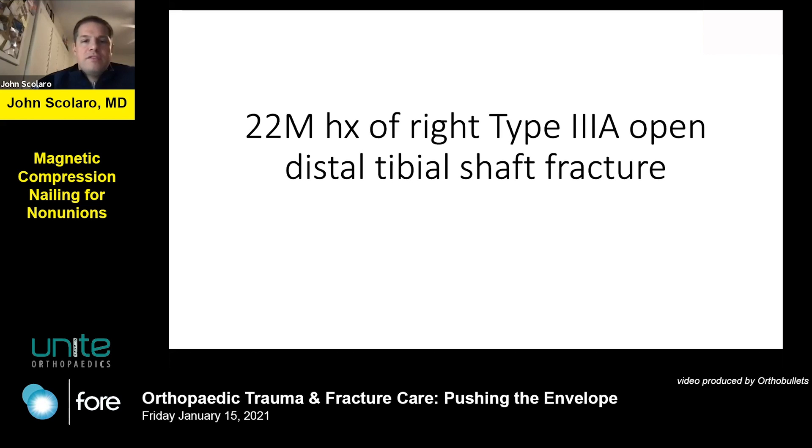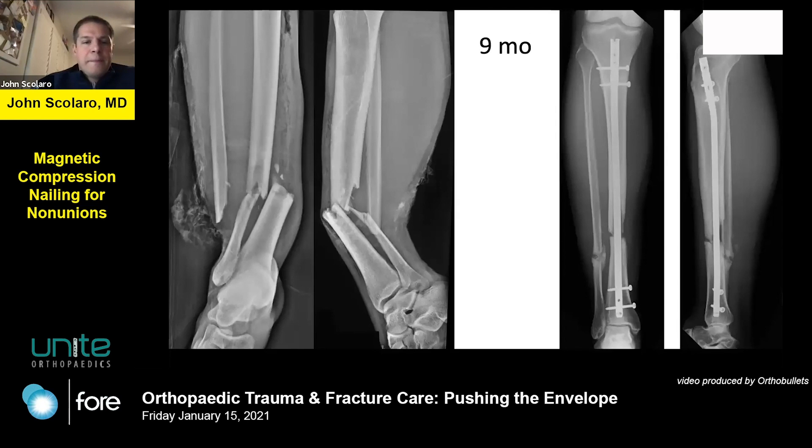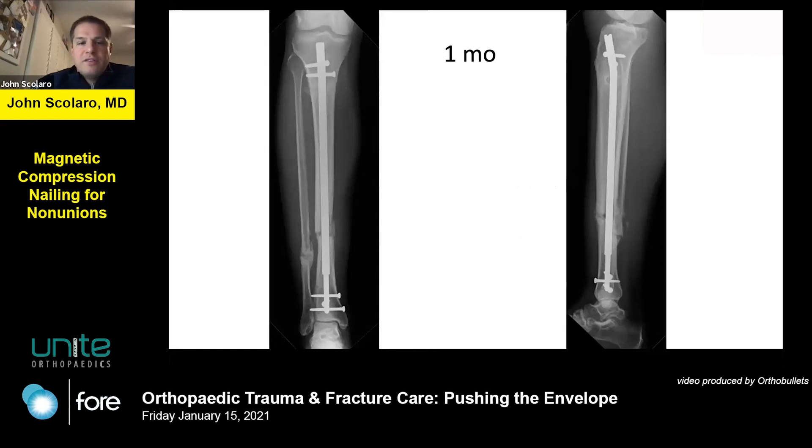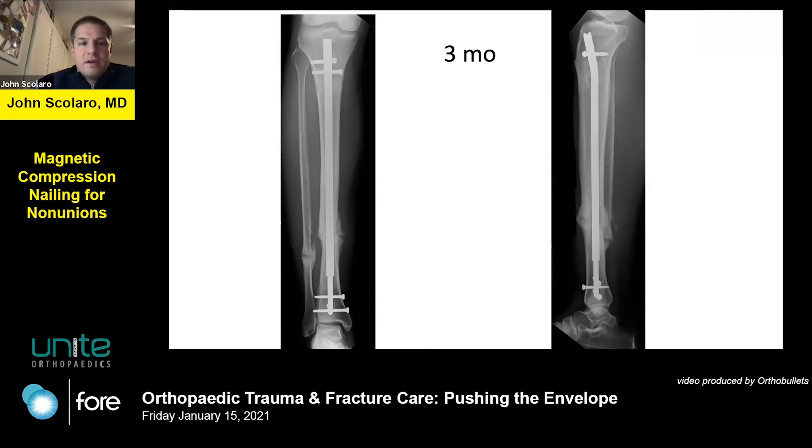Case 4: a patient with a history of a Gustilo 3A open distal tibia shaft fracture, sent to me after nine months with a very atrophic non-union of the distal third of the tibia. Despite the high-energy injury, the patient should have had good biology. I took out the nail, debrided the non-union, and because of a large area of posterior bone loss, placed iliac crest autograft in that area, re-osteotomized the fibula, and applied compression. The patient was completely healed at three months — some nice results in the tibia as well.